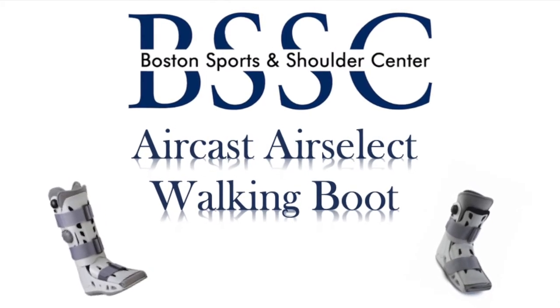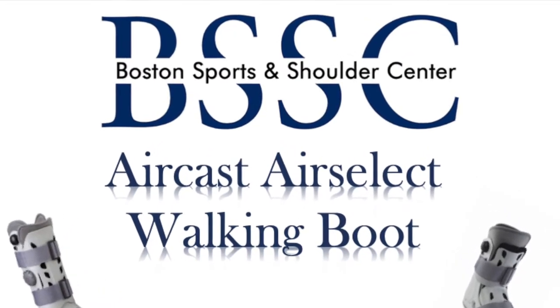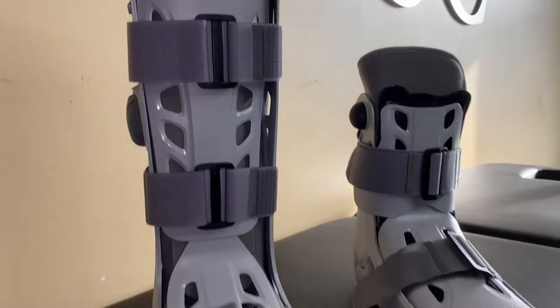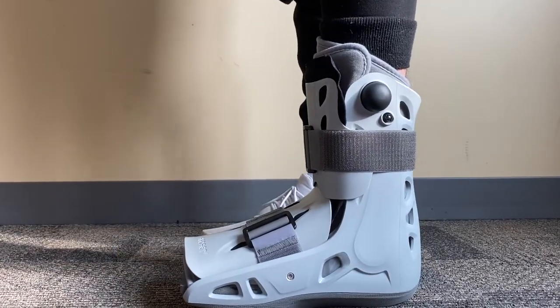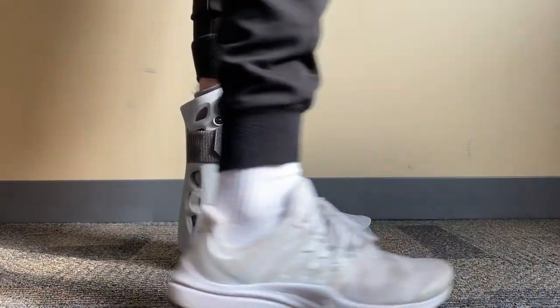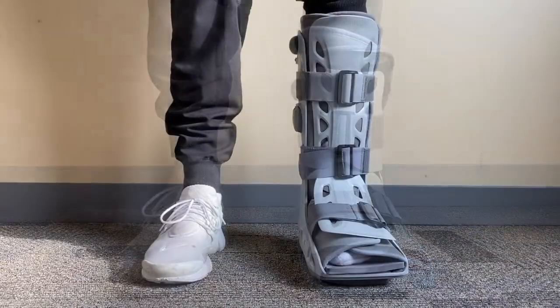Hello, welcome to Boston Sports and Shoulder Center. If you're watching this video, you may have a few questions about your AirCast AirSelect walking boot by Donjoy. It is available in both standard and short heights. Your need is dependent on the injury being treated or surgery performed. We use the short height for surgical procedures and isolated injuries related to the foot or toe, while the standard height is utilized for surgical procedures and isolated injuries related to the ankle and lower leg.